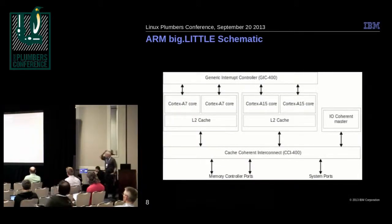This is a schematic of the system that was actually tested. The system under test had two each of the little and the big cores. The types of cores shared an L2 cache, and there's an interconnect with the network controller, I/O, and memory ports — that's the hardware we actually used in these experiments.